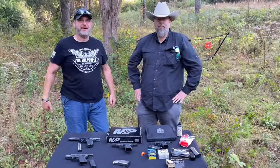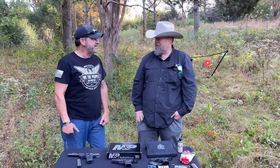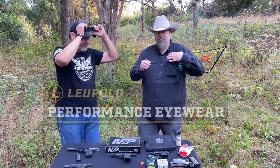Hey guys, Chris and Dave out on the range with you here on a beautiful Saturday morning. Today's episode is also brought to you by Leupold Performance Eyewear.